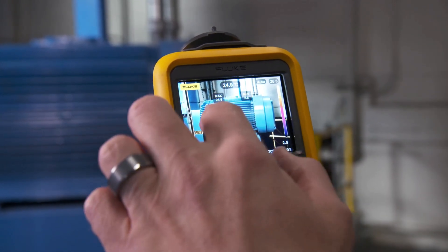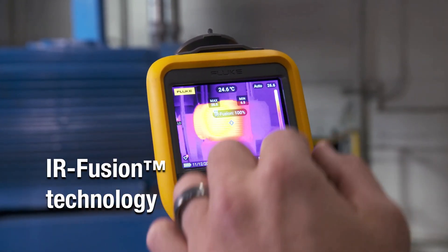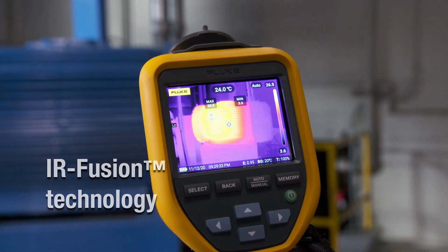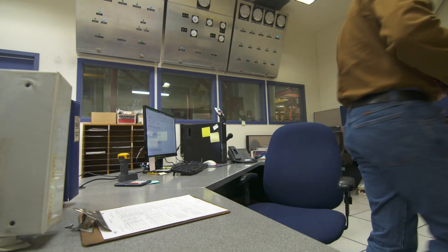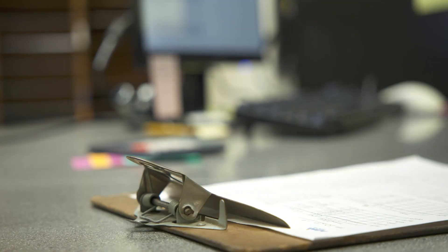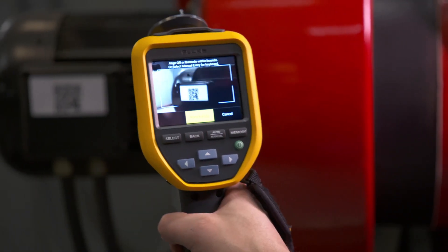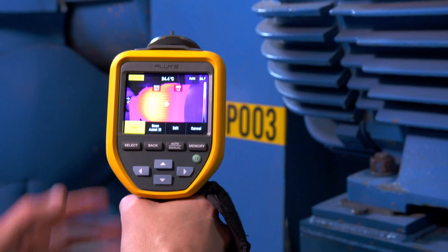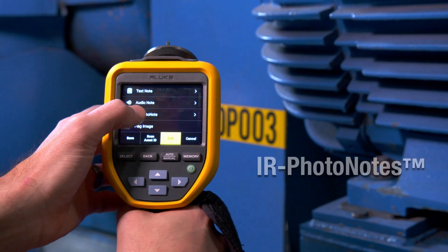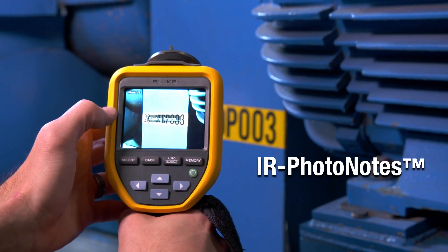Innovative IR Fusion lets you overlay a visual image over the thermal image with blending features which enhance your image. You can also ditch your clipboard and use the camera's time-saving photo notes and asset tagging features. Simply scan a QR code and then take your thermal image, and add visual images which automatically associate with the IR image and asset.